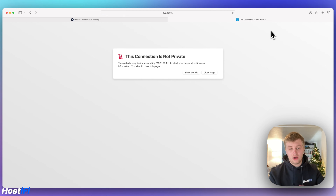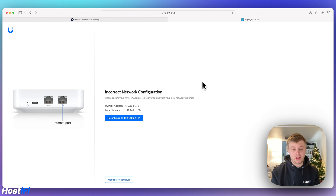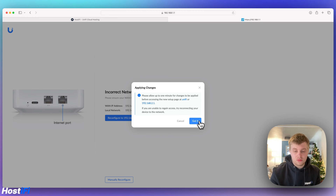I've typed the IP address into Safari on macOS. You do get certificate warnings — go to show details and then visit this website. You're presented with a familiar GUI, similar to the UXG Pro 4. The UXG Lite detected an IP conflict: my lab network is on the 192.168.1.0/24 subnet, and the UXG Lite's WAN IP was 192.168.1.71 while its local range was 192.168.1.1. So I'm going to follow the device's advice and reconfigure to 192.168.2.0/24. It will reboot and I'll get a new IP address — we'll come back once that's done.